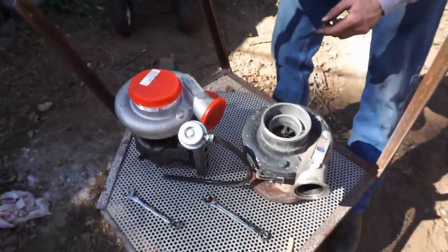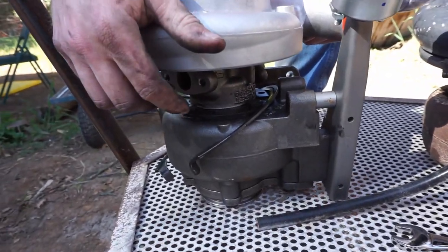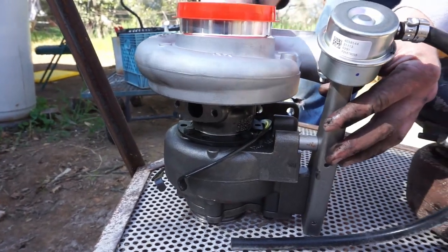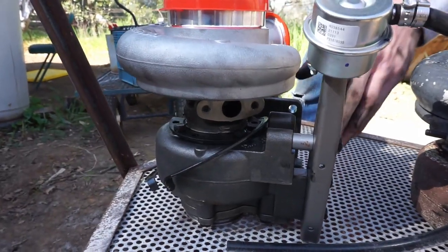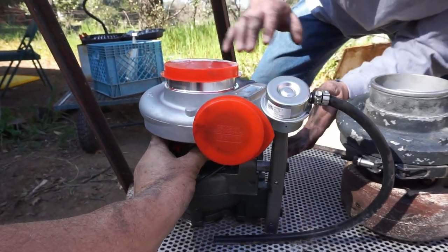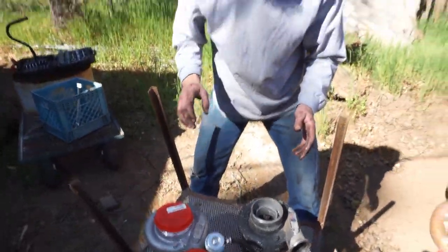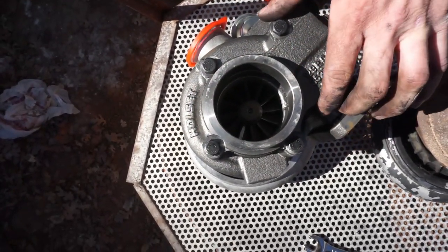What we did is knock off the ring on the compressor side and broke these bolts loose so we can adjust where everything sits. We're going to get it all lined up just the way it was so we can put everything back in as a direct replacement — no new lines or anything weird.